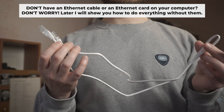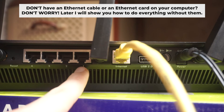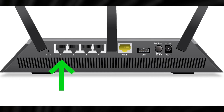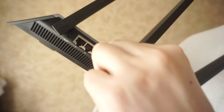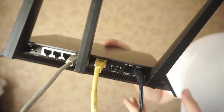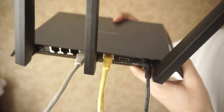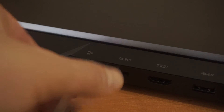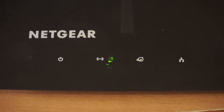Plug one end of the ethernet cable from the router into a LAN port, and the other end into the ethernet card of your computer or laptop. Wait a few minutes for the connection. At the moment, the router is connected to your computer. Now you need to set it up.